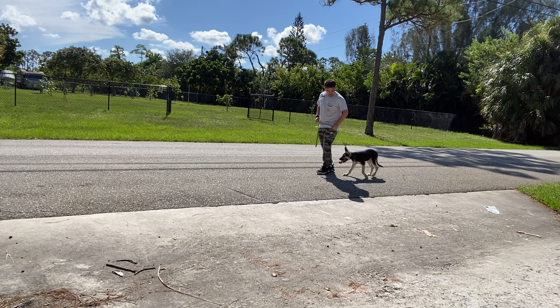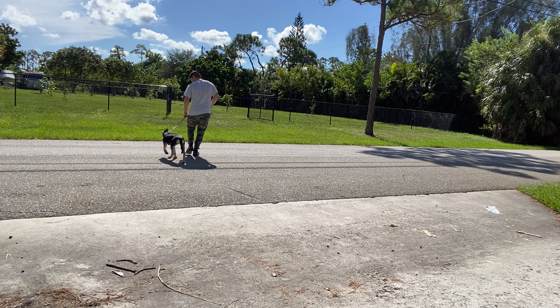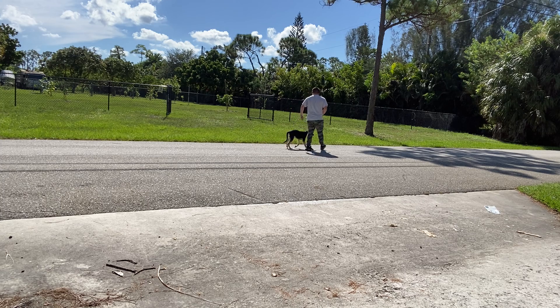Rosa! Every time I turn I have to communicate with my dog. It's really hard right now — she probably wants to go back inside. You can see from time to time she gets excited, and that's fine.